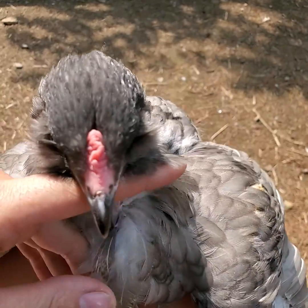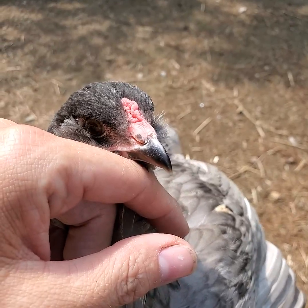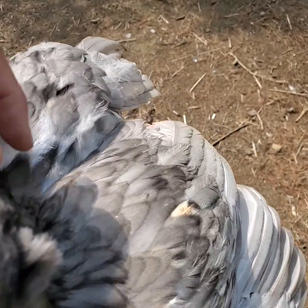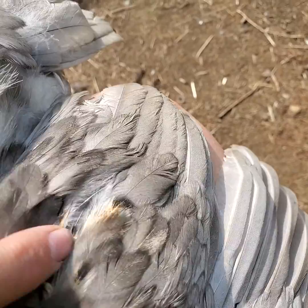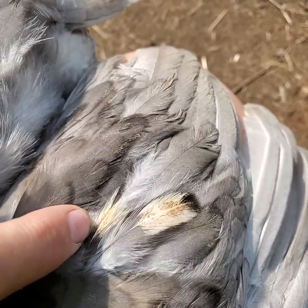Here we have one of the babies — kind of a biggish comb, but not too much. These are suspect: the gold patches on the wings, and you can see some of them are coming in pointy.